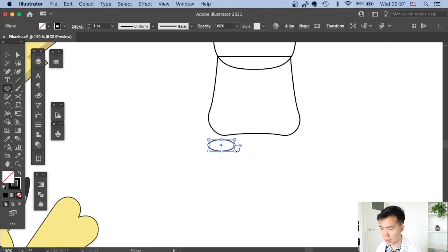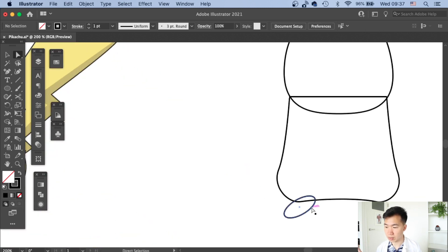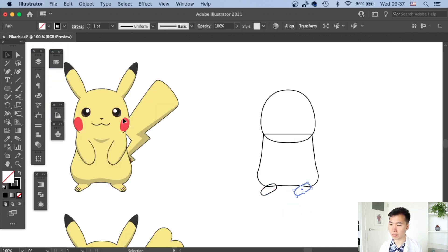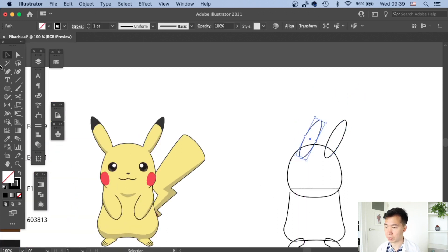Now we'll start drawing the feet. I use the ellipse tool to draw a very narrow ellipse, rotate it slightly, then adjust the two ends to make the tips a bit flatter so you can see the toes and heels. I make a copy and reflect it vertically. For the ear, I draw a narrow ellipse and adjust the handle on the top to make it pointy by shortening the handles. Once one side is done, I copy and reflect it to get the other ear.